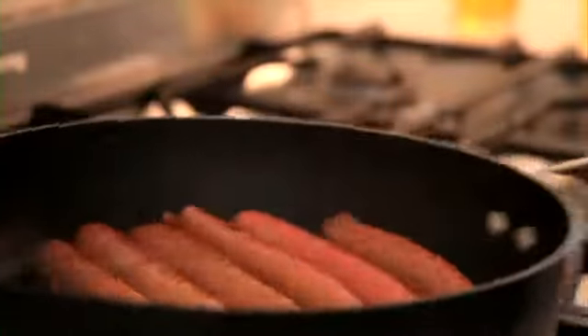All right, let's cook your sausages. You want to put your barbecue or char grill to a medium heat and cook the sausages for about five to seven minutes, or until they're cooked through.